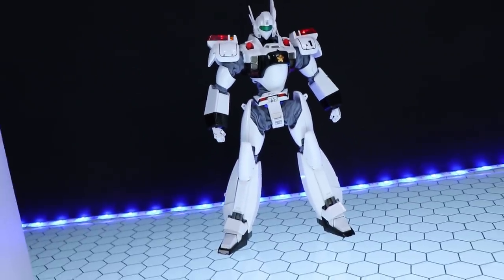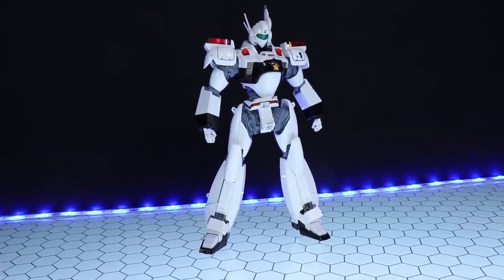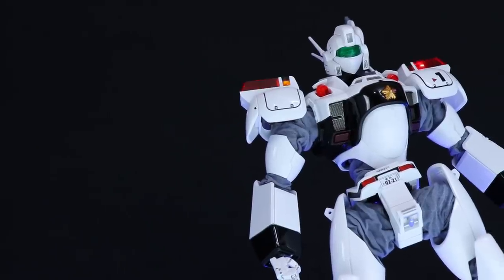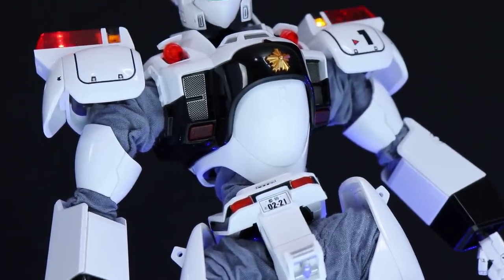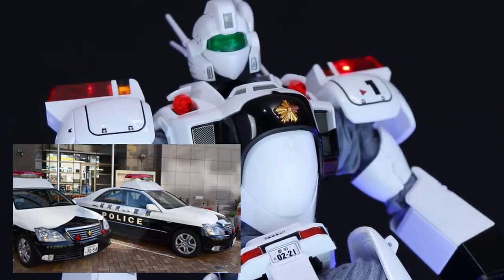First off, I will mention that this right here is a figure, not a model kit. So it comes right out of the box just like what you're seeing here — batteries not included. And without a single doubt, the Ingram from Patlabor is the coolest police car to ever exist. One awesome aspect, just in case you didn't know, is that this is designed after what a Japanese police car looks like, which I think is so awesome.